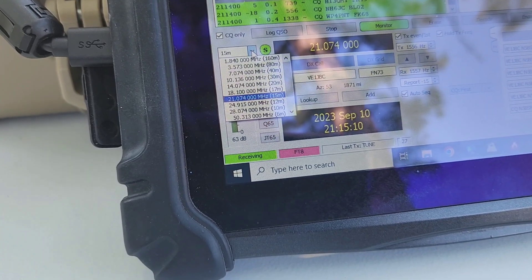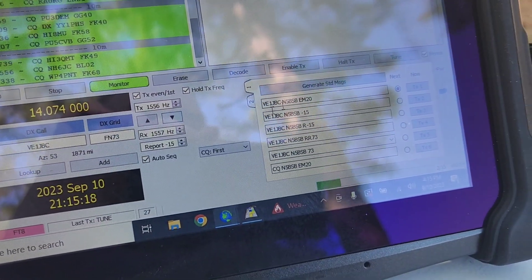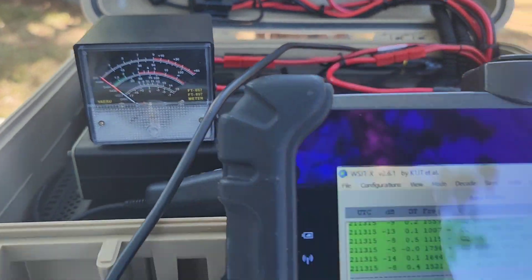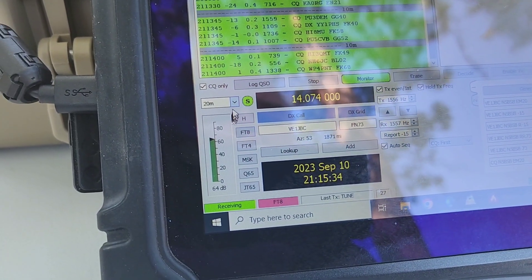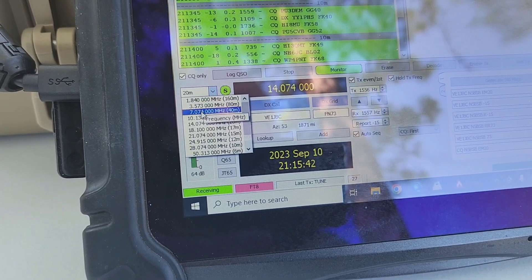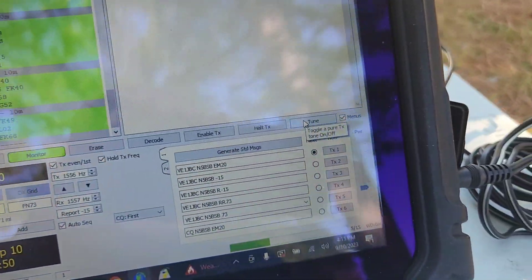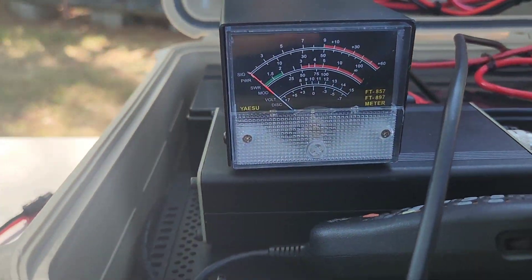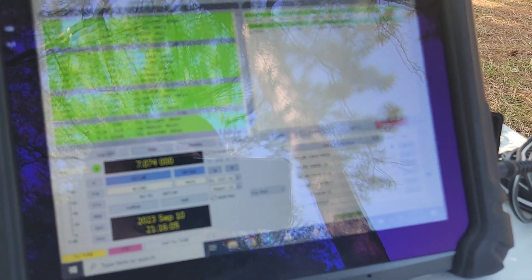Let's go to 20 meters. Remember, normally for 40 meters to get the whole band you would reel it in a few more times, but this is just with five turns in from being all the way out. It's flat down at the bottom end. So we got all four bands on FT8 without any problems.